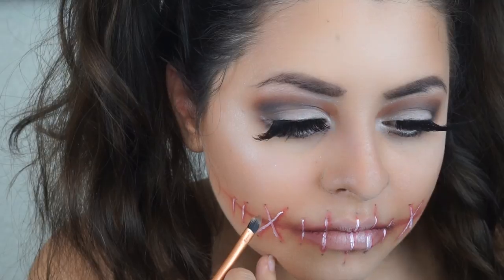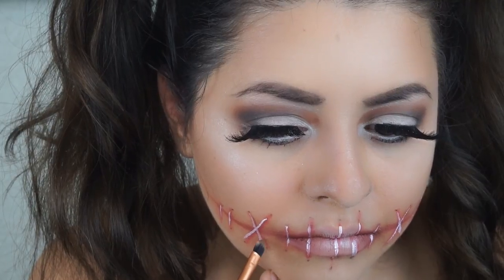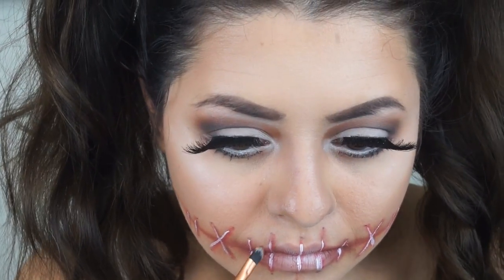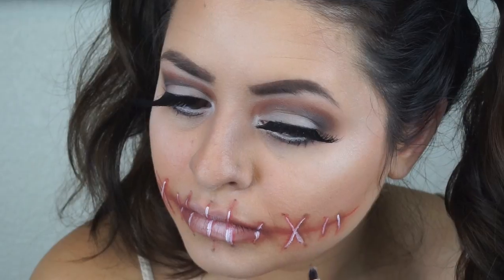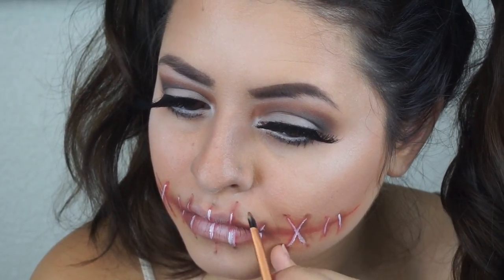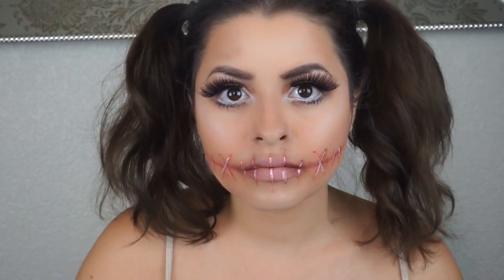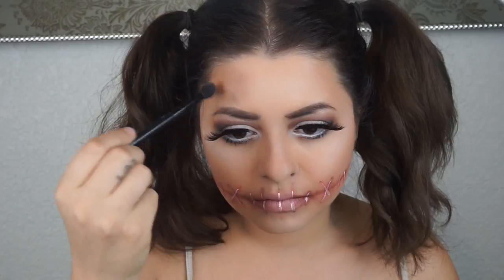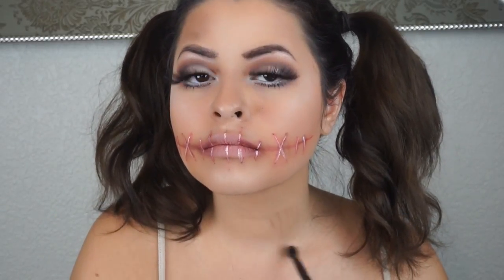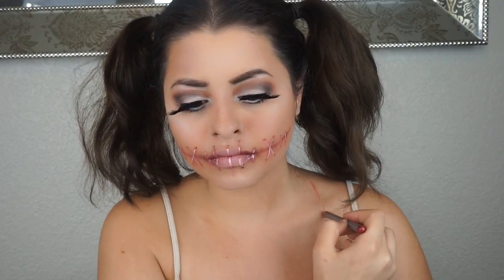The red underneath makes it look completely irritated. I'm grabbing some brown shadow to create a shadow and make everything look more 3D instead of completely flat. I'm being very careful to place it not all over my mouth so it doesn't look like a muddy mess. Then I go over it again without any additional product and blend it out. I also grab more brown shadow to make the doll look a little dirtier — like she's been sitting on a shelf for a long time.